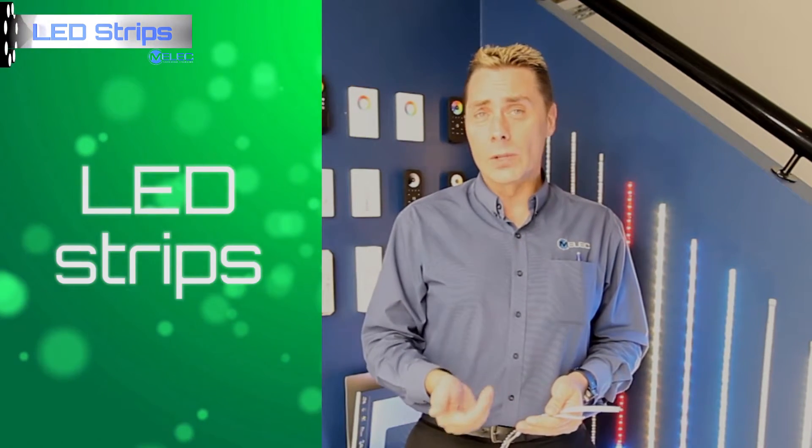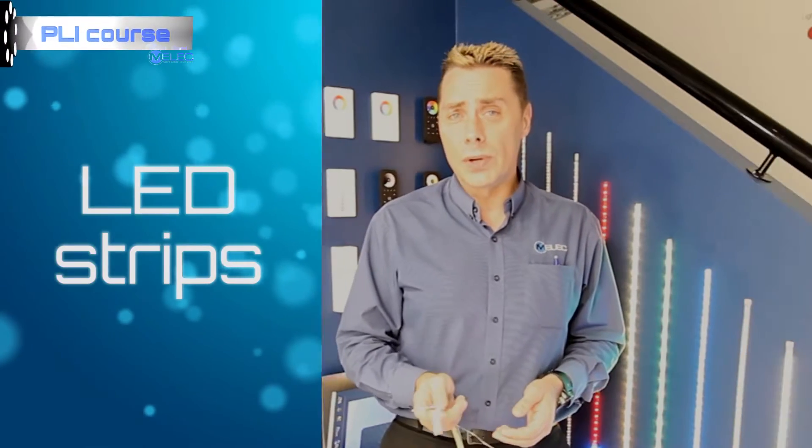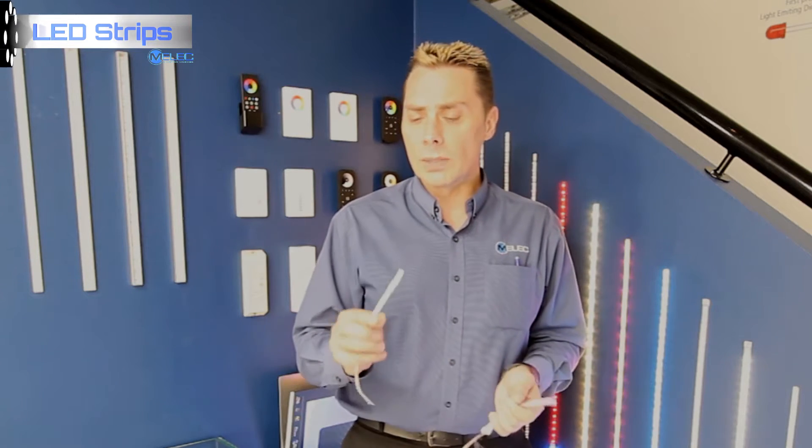Welcome back. In this segment, I'd like to cover LED Strip, the controllers and the accessories that are available to suit. When you make your selection of LED Strip, the first question to ask is: do I need it to be in a weather-protected housing or not? What we have here is a piece of our standard LED Strip.